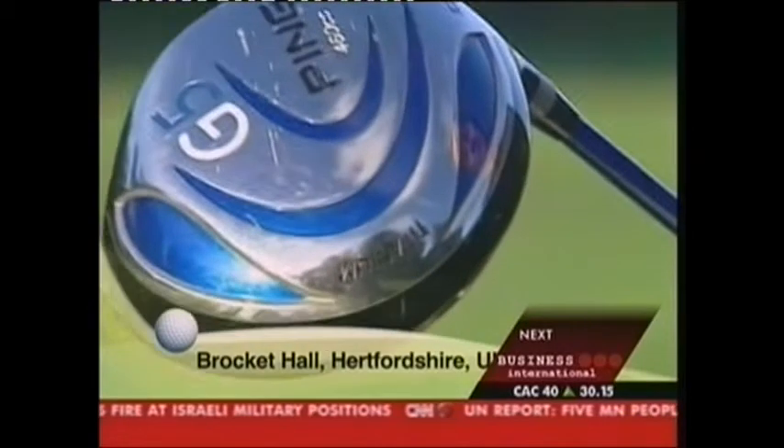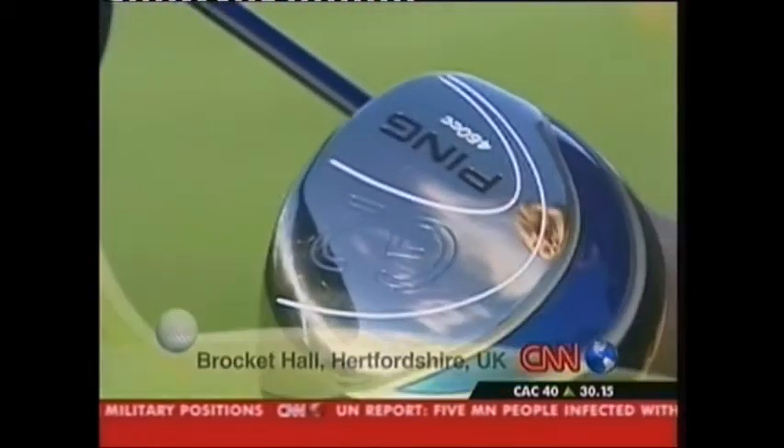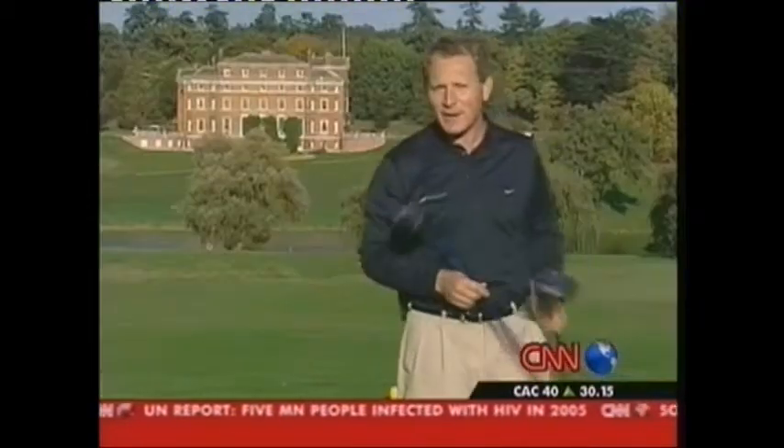Well, it's arrived — Ping's latest offering, the G5 driver. Certainly a really good-looking golf club, but will it outperform the G2, the best-selling driver of 2004? Let's take a look.